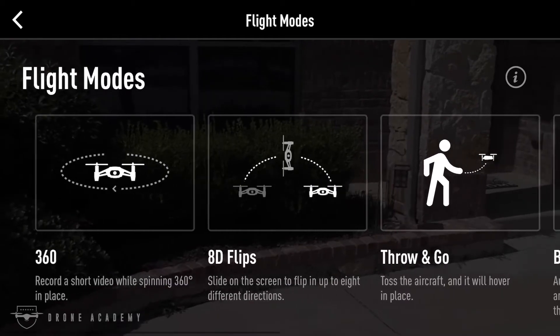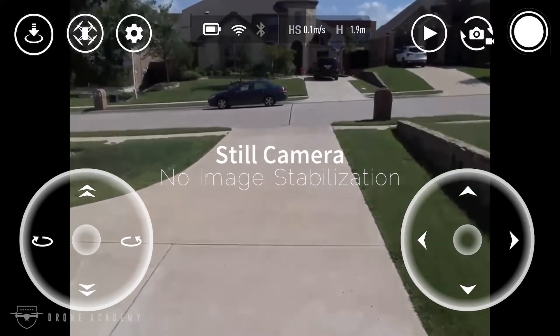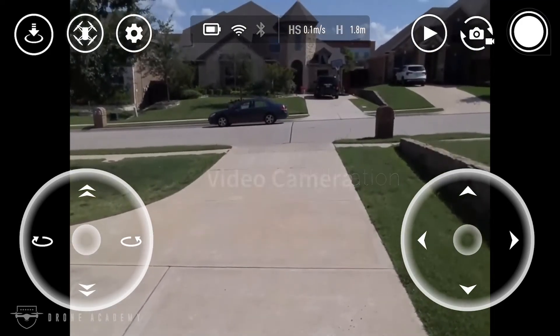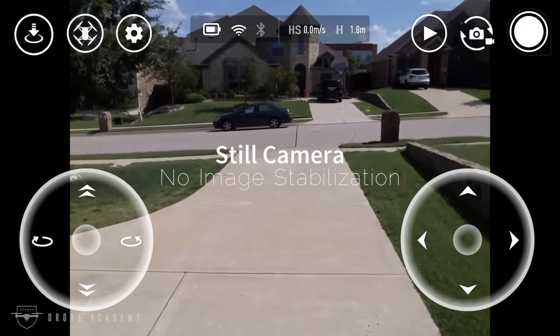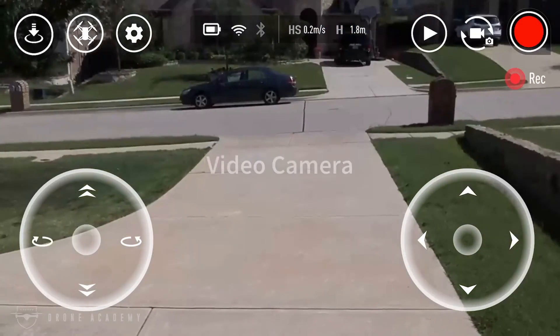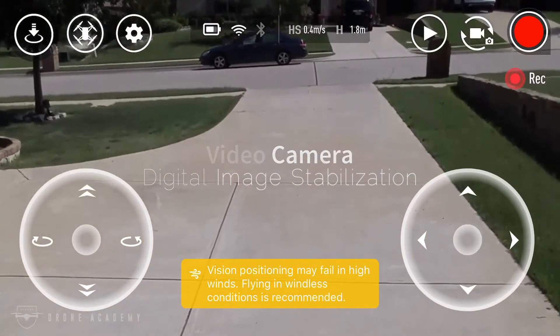This aircraft has a 5 megapixel still camera, but there's no image stabilization on stills. However, when you go into the video settings the digital image stabilization kicks in. The still camera will show a little bounce, but the digital image stabilization is surprisingly smooth when you look at the video side.